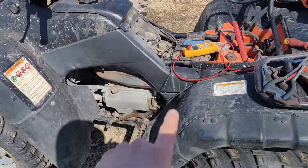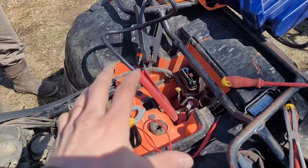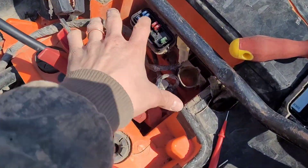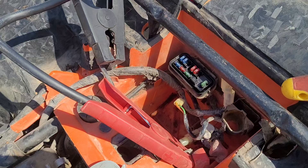Here we've got a 2001 Rancher four-wheeler, and we're doing a little bit of electrical troubleshooting on it. We just wanted to show you what we found. We pulled the battery out because it's completely dead, and we've got a jumper pack hooked up to it.